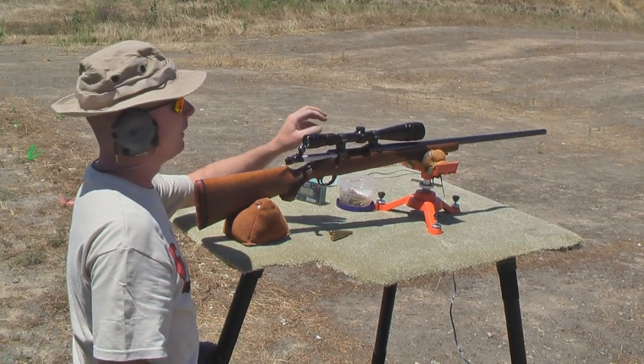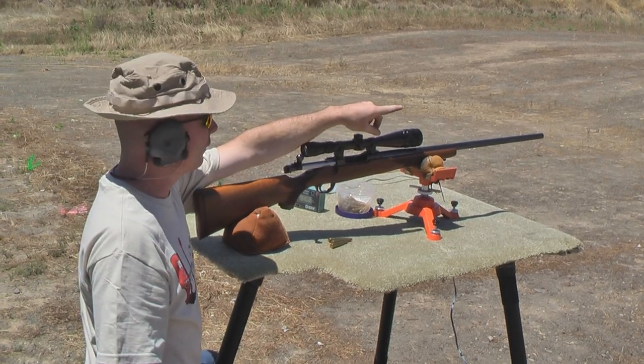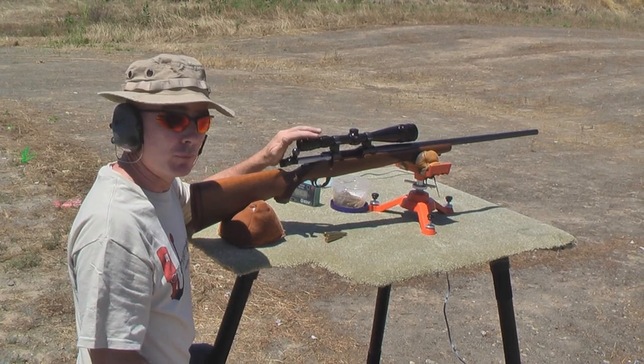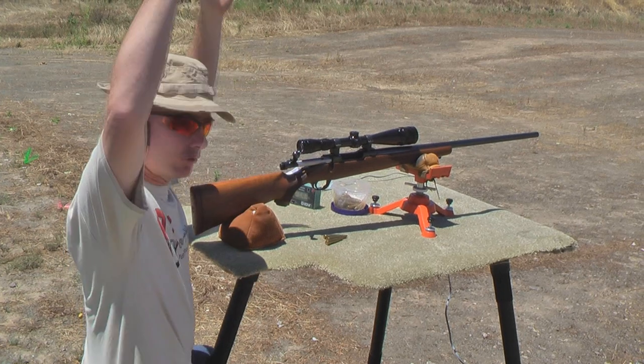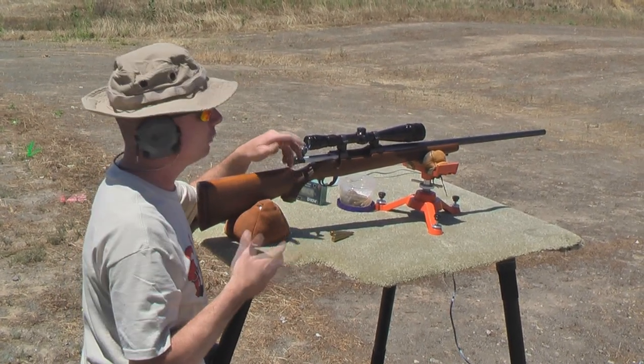Okay, now that we've got the chronograph set up, we've got the skyscreens about ten feet out in front of the rifle. We want to make sure that the blast or any unburned powder doesn't fly away with the skyscreens and give us a false reading. You want the sun pretty much straight over your skyscreens, because if you don't, you're going to end up getting false readings.